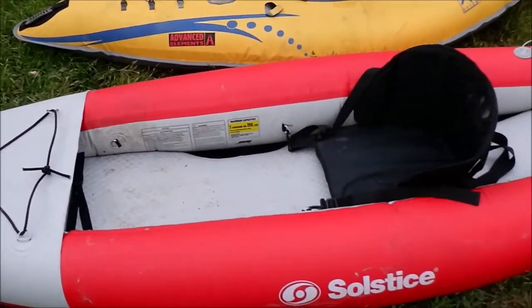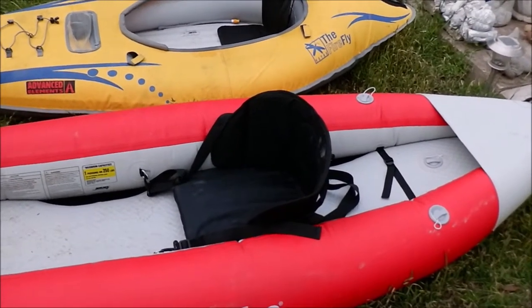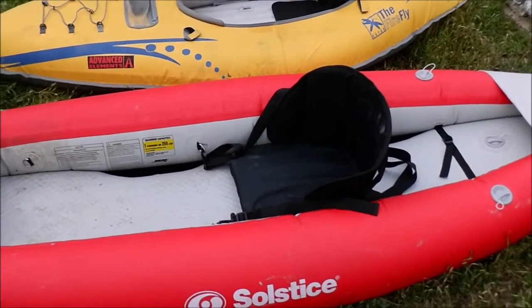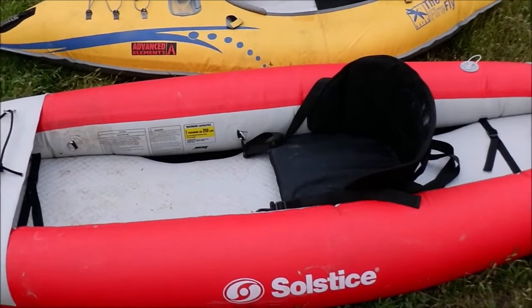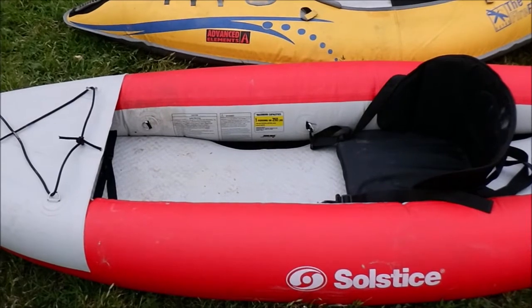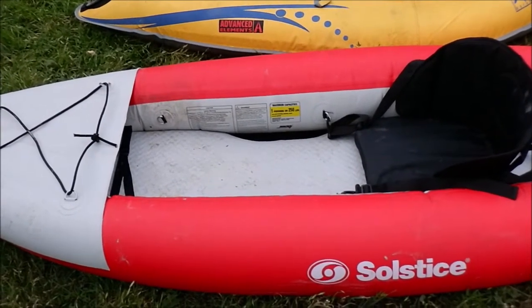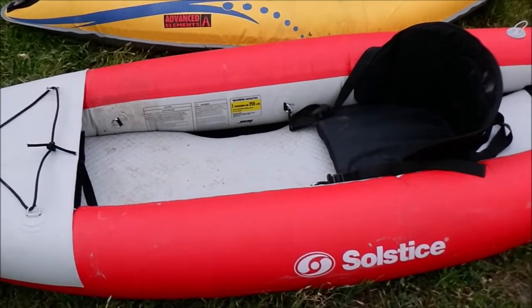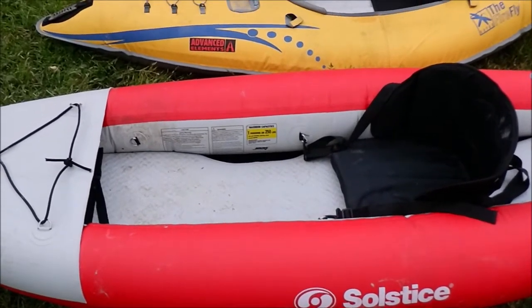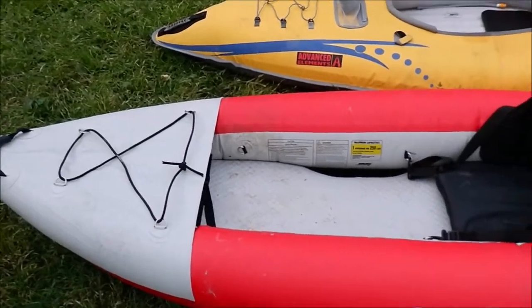This is obviously not designed to be a fishing kayak, but I find it works pretty well. It doesn't have rod holders built in, but I'm able to troll with it just fine — it's agile and I can get around. That's why I purchased it, mainly for fishing. It's pretty rare that I'll go paddling without fishing, except with my kids.